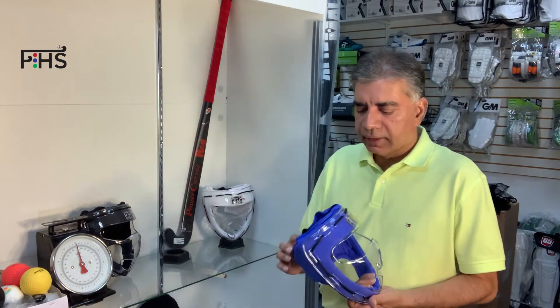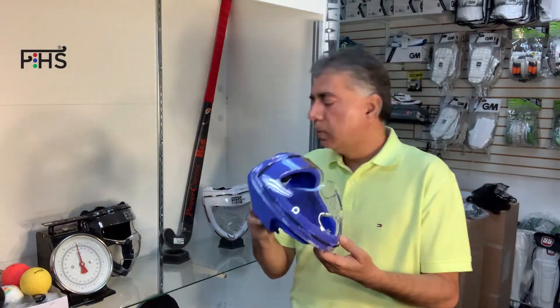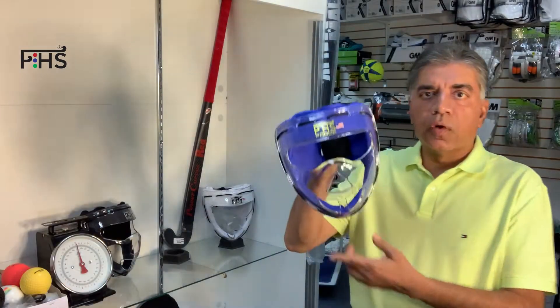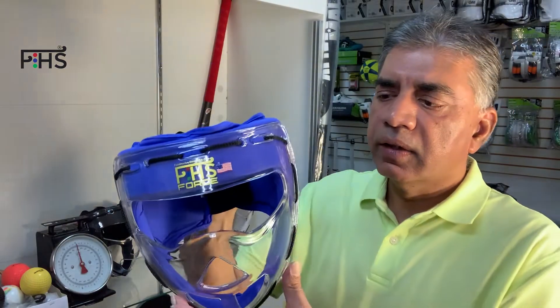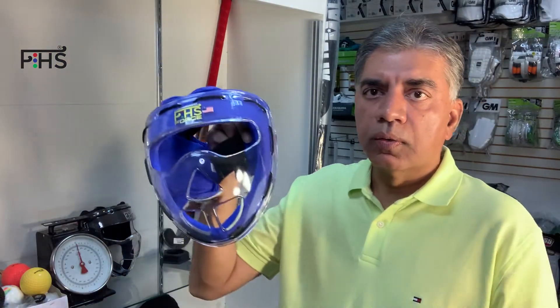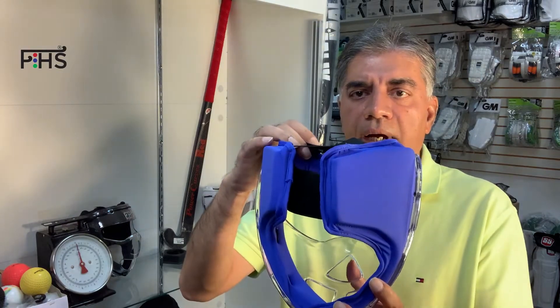So we have these masks. They come in three colors — there's blue, white, and black. They are actually created with a really tough material called polycarbonate.